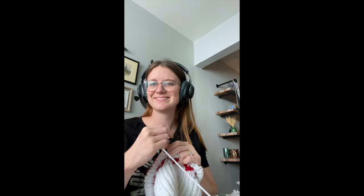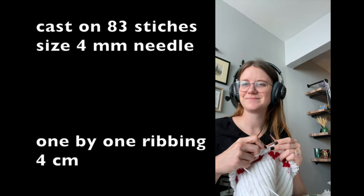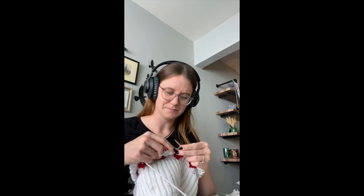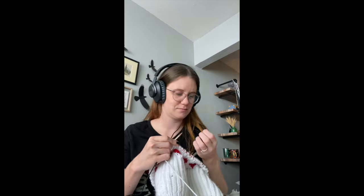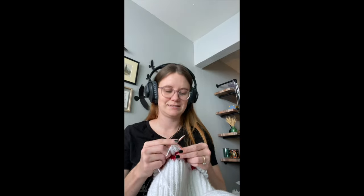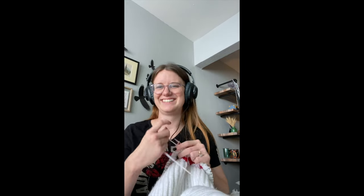Before I move on to the colorwork tutorial, I realized I haven't really said what I had done so far. I cast on 83 stitches on a size 4 millimeter needle in the white yarn, did a one-by-one rib for the bottom for four centimeters, and then I started the brioche stitch. I said I was going to do a tutorial for both the heart pattern and the brioche, but I forgot to film it, so I linked one that I used below. It's pretty straightforward and pretty helpful.